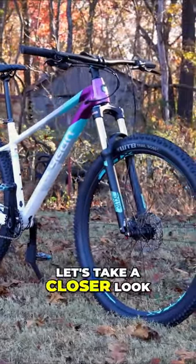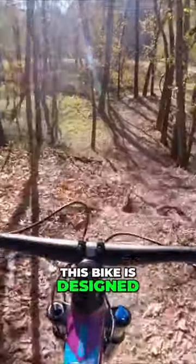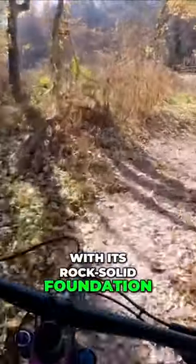First things first, let's take a closer look at the component spec of the Polygon Extrata 7. This bike is designed to handle a wide range of trails, and it all starts with its rock-solid foundation.